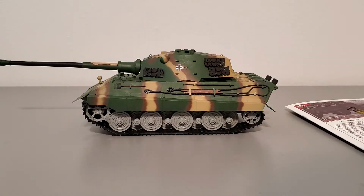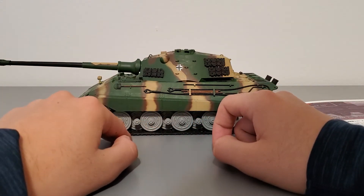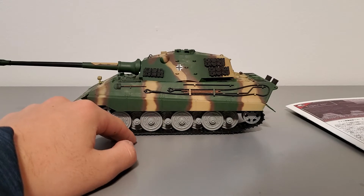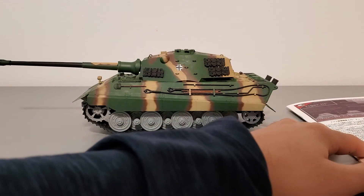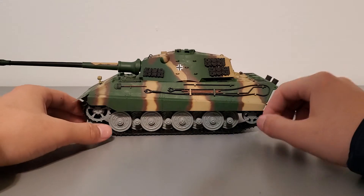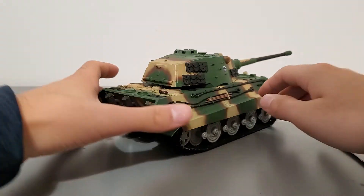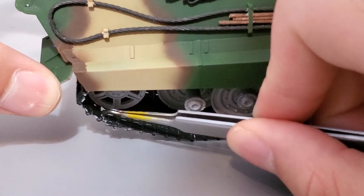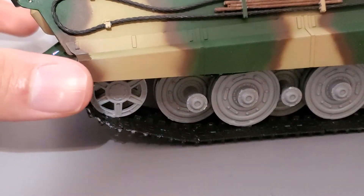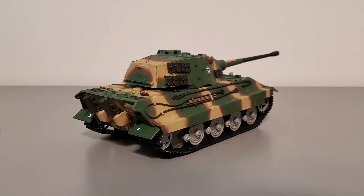Now for the assembly of the tracks. The tracks are individual plastic links, though there are stretches of tracks that are pre-assembled. It is very, very hard to build, and there are quite a few blemishes and issues. I built this side first, and the part where I had the most issues was in the back — there was an alignment issue with the tracks. I just really don't like the way that they're put together. It's just a very difficult process.